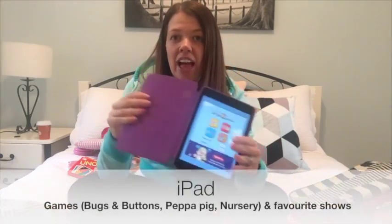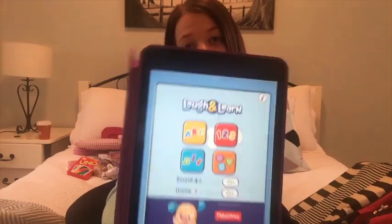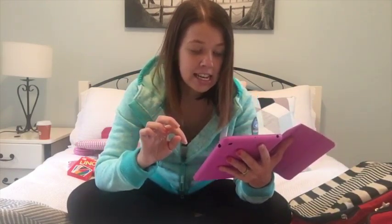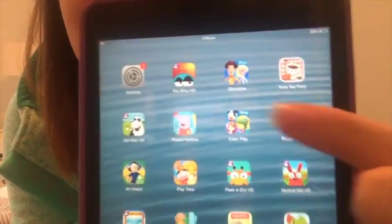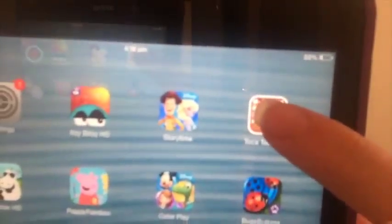Next is an iPad, loaded up with movies and TV shows. Chelsea's favourites at the moment are Mr. Maker, Play School, and Teletubbies. She's got a couple of hours of viewing pleasure, which is particularly important if you're the one who's going to have trouble sleeping — it's a really nice quiet activity where they can just lie on your lap or sit in the seat. Some favourite apps include Bugs and Buttons, Peppa Pig Drawing, and Toca Tea Party.